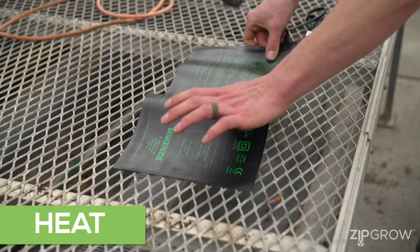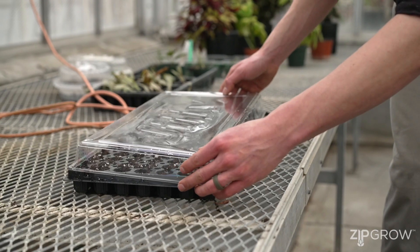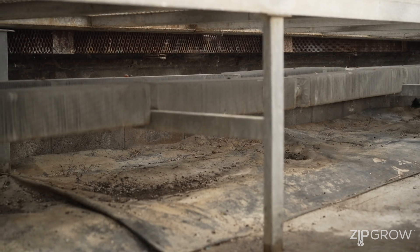If it's early in the season and you're expecting cool temperatures at night, you can use a heat mat below your trays to encourage consistent germination. Typically most seed species like 21°C or higher to germinate, and most greenhouses in northern climates cannot maintain these temperatures at night, so they will require some form of bottom heat to keep the trays warm.